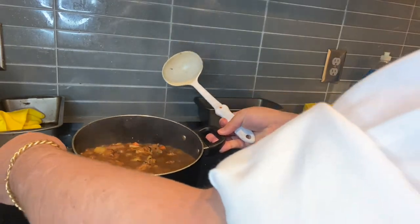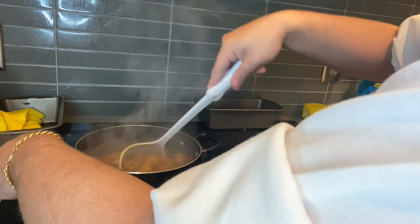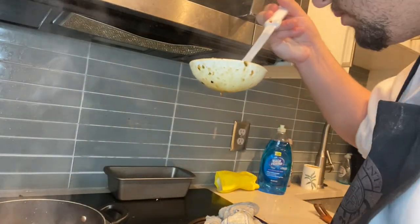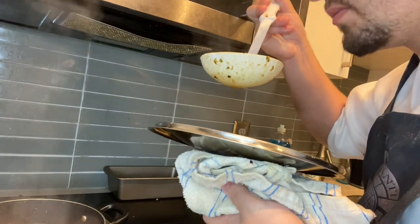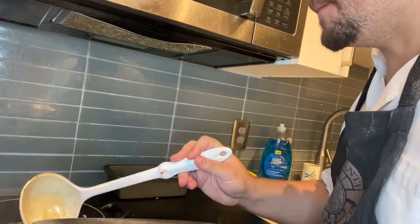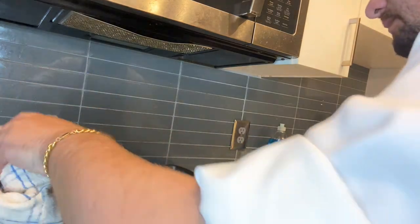Okay, looks pretty good so far. Let's just mix that up a little bit and give it a little taste test. Oh, that's real good, y'all. I don't mean to brag, but I killed it this time. Traveler's Stew: locked, loaded, put a W up on the board. Super great to redeem myself after that Delgado coffee disaster. Traveler's Stew checked off the list. Happy eating.